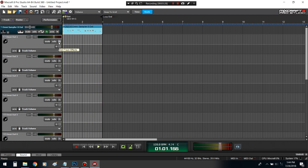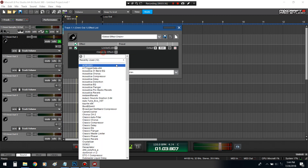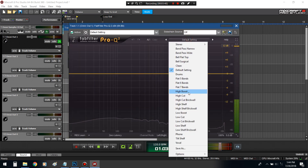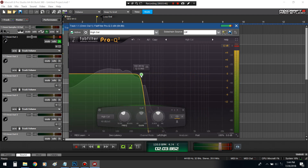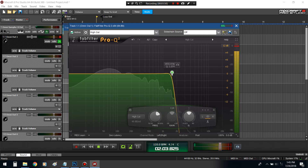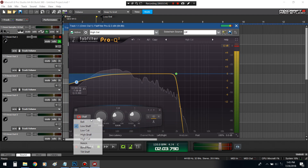You see how the kick is distorting and nothing else is distorting? Now I can just fix the kick. I can EQ the kick alone. Look at all that high end in the kick — that's ridiculous. Too much low end in the kick too.